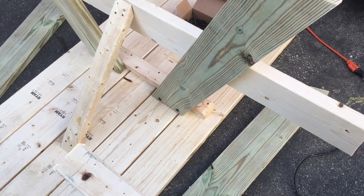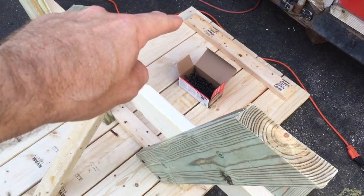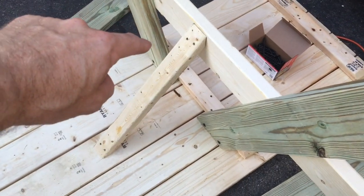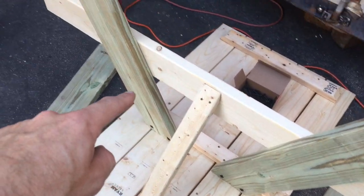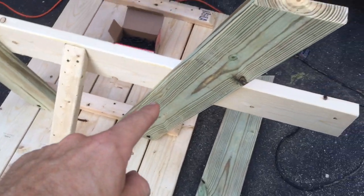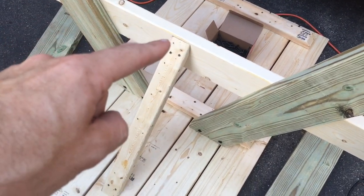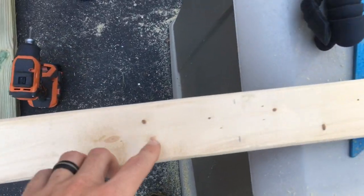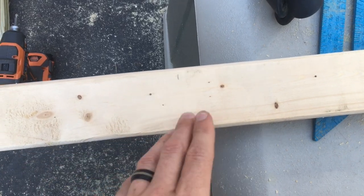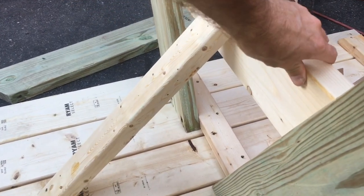Here's what the finished underside looks like. We've got a 2x3 supporting the outside of the boards so they don't warp and bend, another 2x3 here, and one splitting the middle — that one's at two feet. Then these two are pressure treated, so they're ready for ground contact. This is a five-foot piece that goes across, and there's a 2x3 cut at a 45-degree angle, two feet long, that supports the leg connection and gives it strength from side to side.